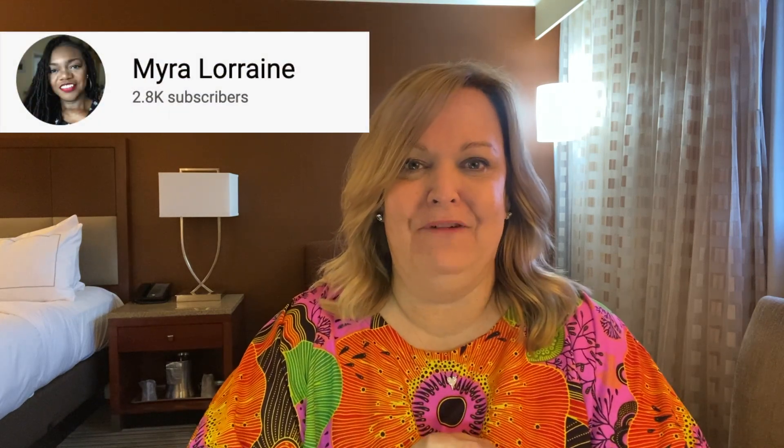Hello, welcome to Michelle's Sews Again. I'm Michelle. In today's installment of my collab-a-thon for Sew Purple to End ALZ, I am partnering with the gorgeous Myra from Myra Lorraine. If you want to see what we've made, then please stay tuned.